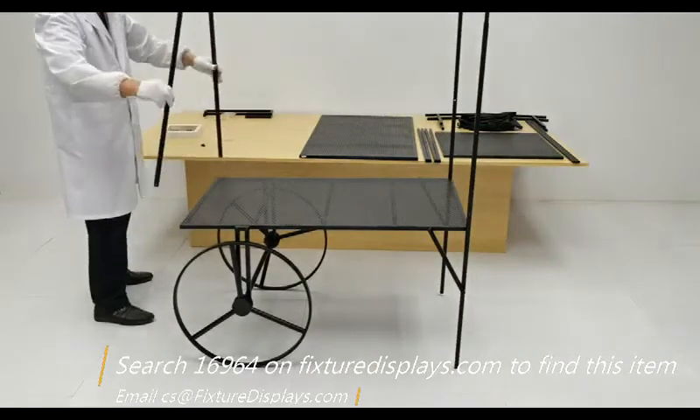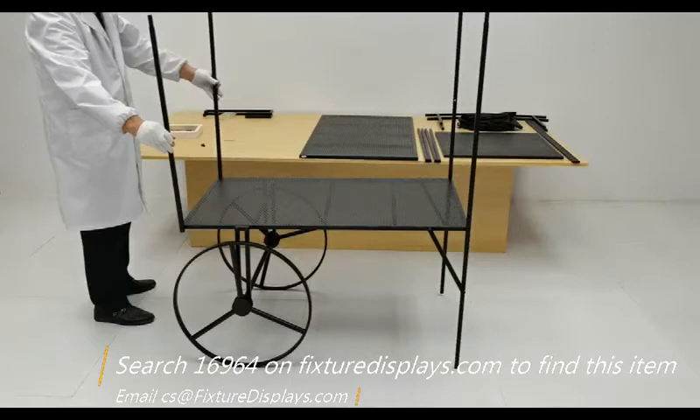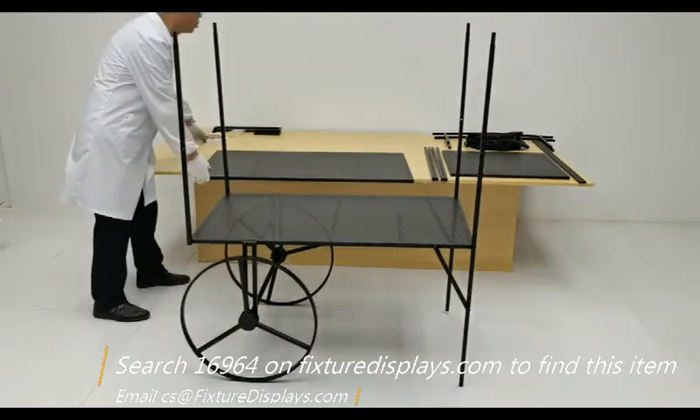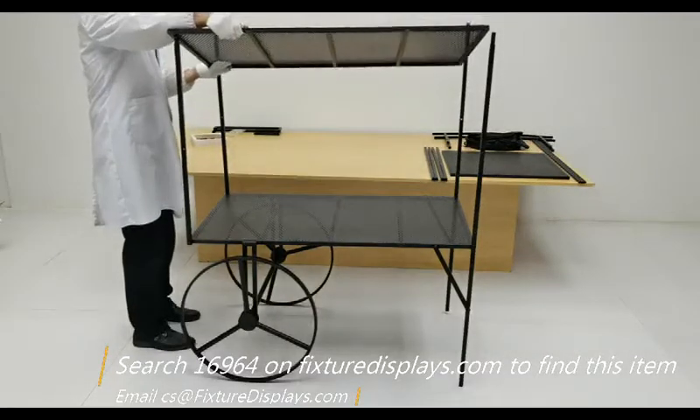Now we're going to assemble the two short tubes in the front and the back of the cart, depending on where you stand. Then with another person's help, you can assemble the middle shelf.